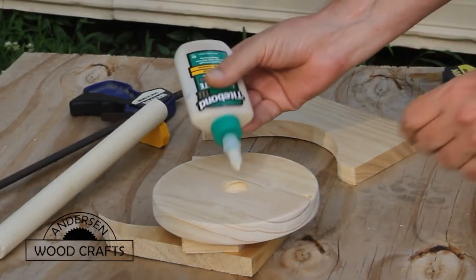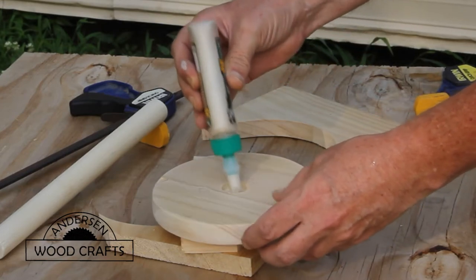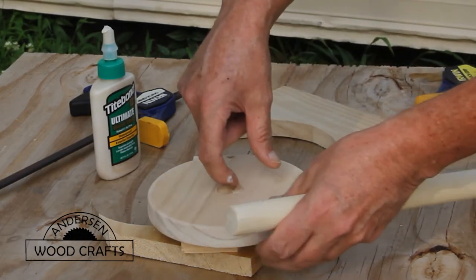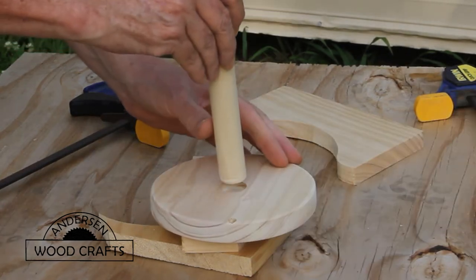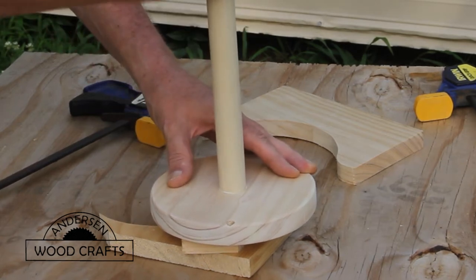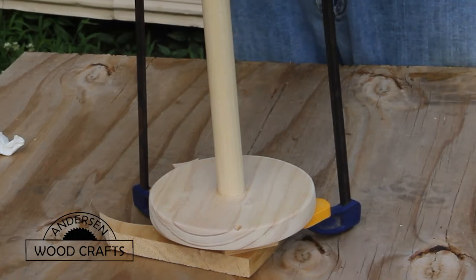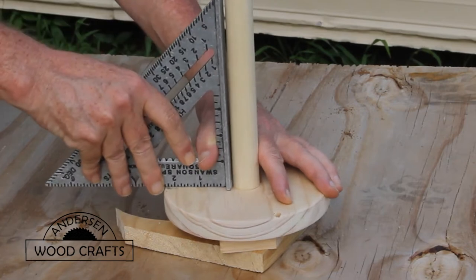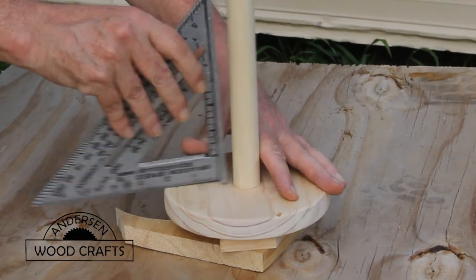Now it's just a matter of assembly. I'm basically going to put this together with some glue and a little bit of clamp pressure. You can also drive a screw in from the bottom. I was going to put a screw in it, but when I drilled the hole I drilled a little too deep, so the screw has nothing to bite onto — it'll just be held together with glue. To make sure the center post is parallel, I'll use the speed square to make sure it's at that 90-degree angle.